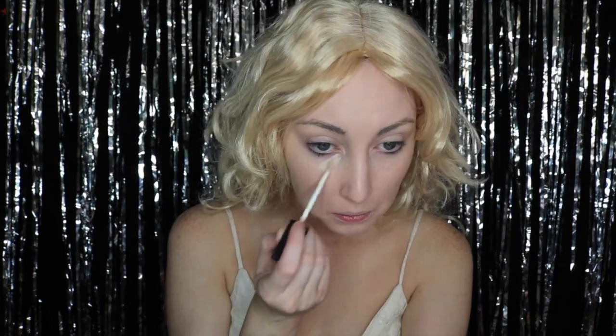For the pretty part of this tutorial I am starting off with my foundation. I am using Covergirl's Clean Matte in the shade Ivory. For the concealer I am going to use NARS Creamy Radiant Concealer in the shade Chantilly. I am using this underneath my eyes and covering up any kind of redness or acne.